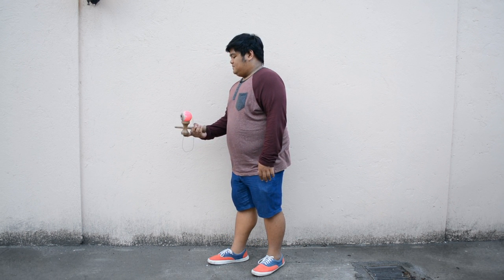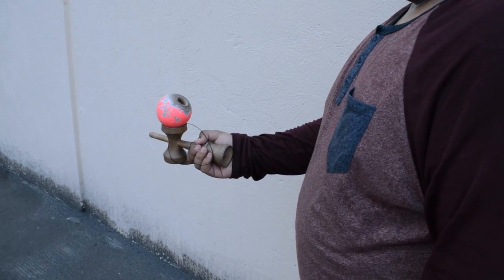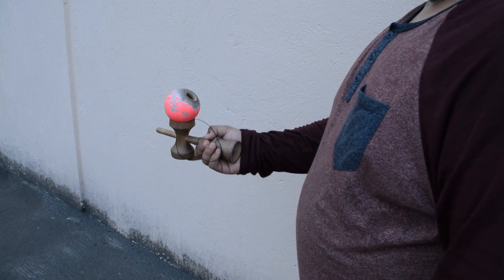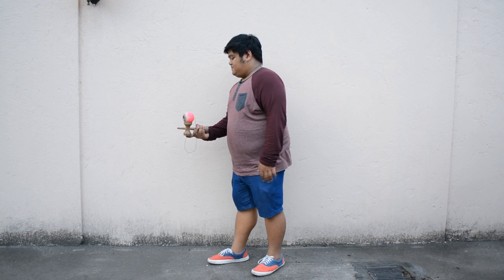As you release the ball once again, make sure to flick the bottom cup using your thumb, as you catch the ball on the big cup again. And that's how you do the kenflip.